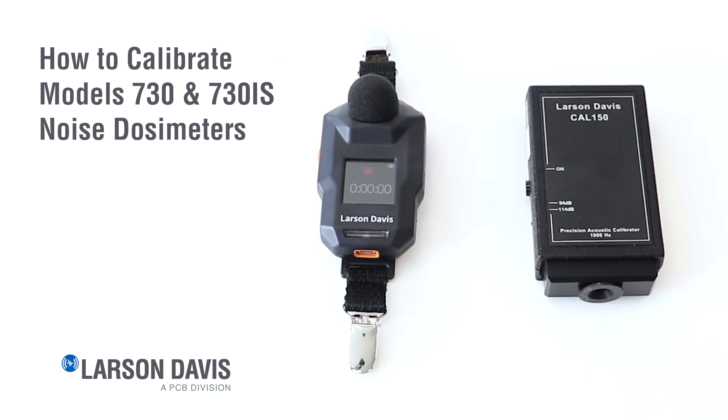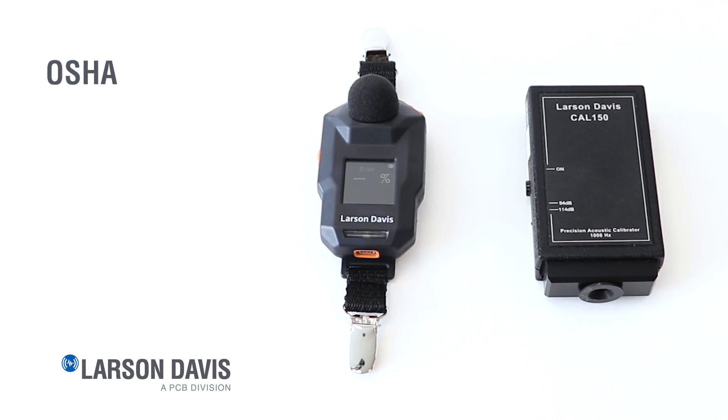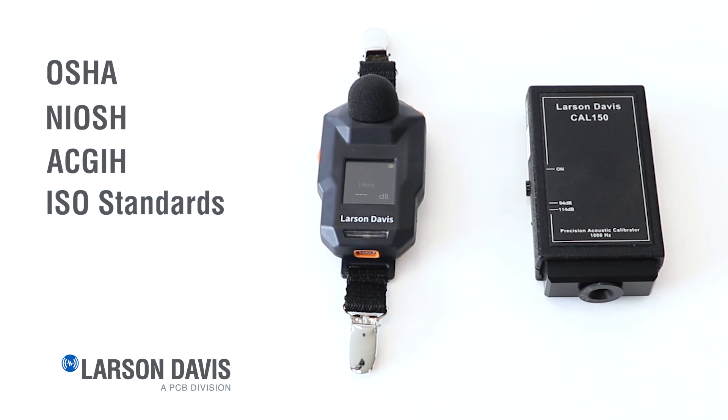This video demonstrates how to calibrate our noise dosimeter using the auto calibration feature in the Larson Davis Spartan 730 noise dosimeter. This device is used to measure worker noise exposure and is compliant with OSHA, NIOSH, ACGIH, and ISO standards.